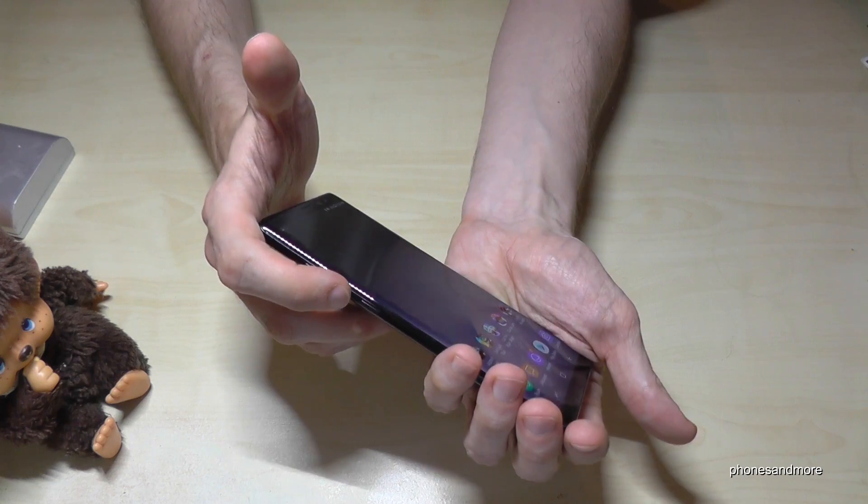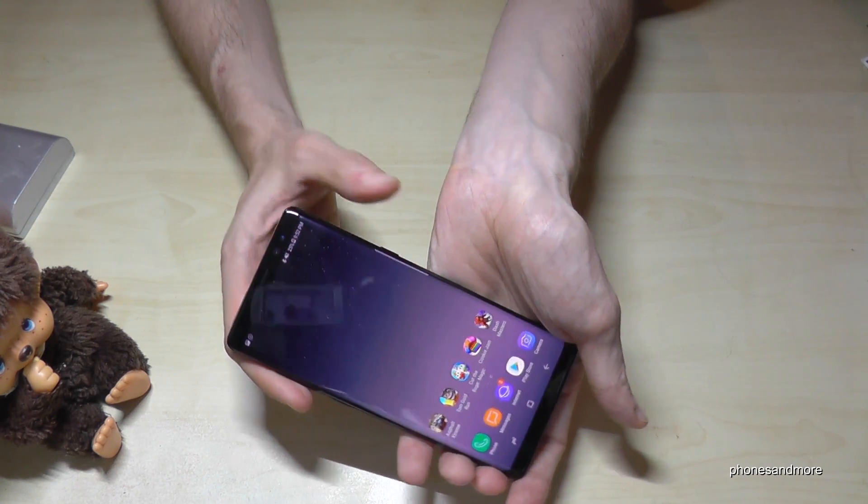One more time — the power button and the volume down button at the same time, and you have a screenshot.